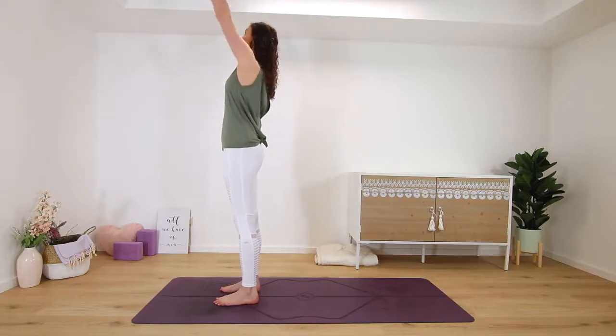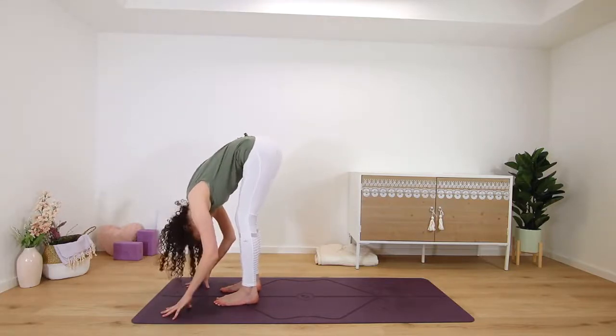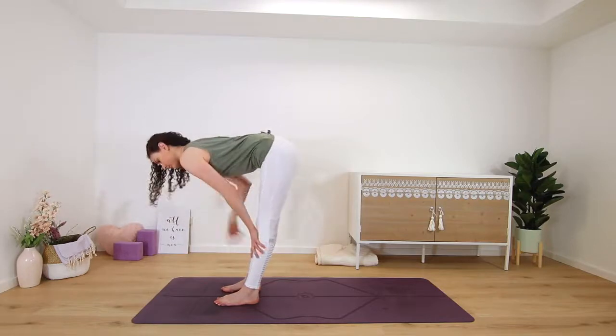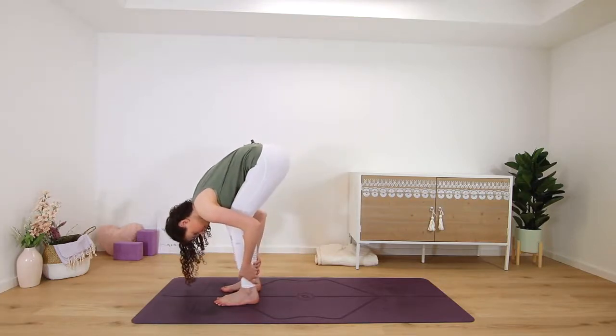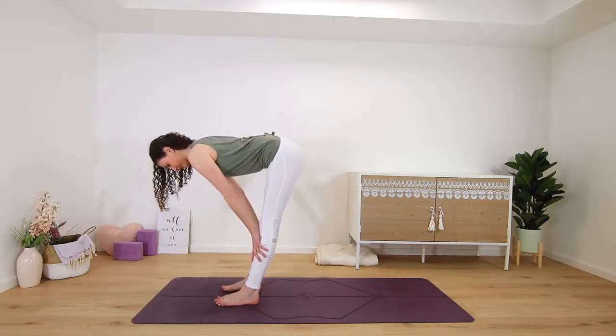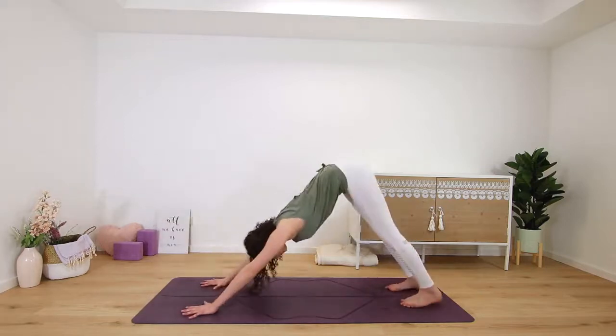Inhale, arm circle down, around and up — maybe look up — and then exhale, fold round. Inhale, half lift, spine long. Exhale to fold once more. Inhale, long tall spine lift, and on your next exhale fold and step back.